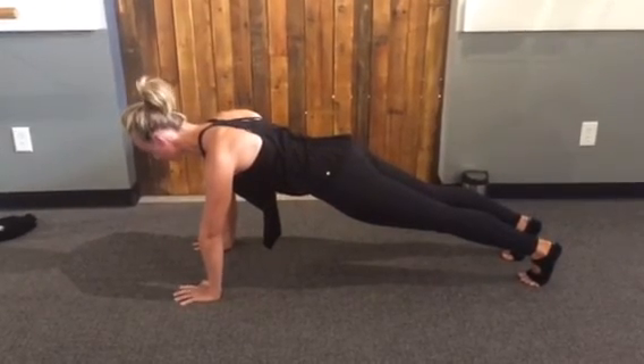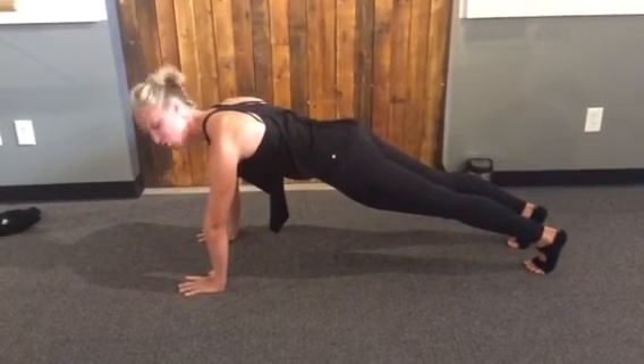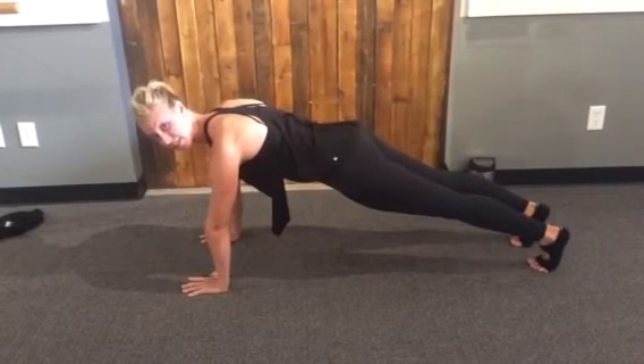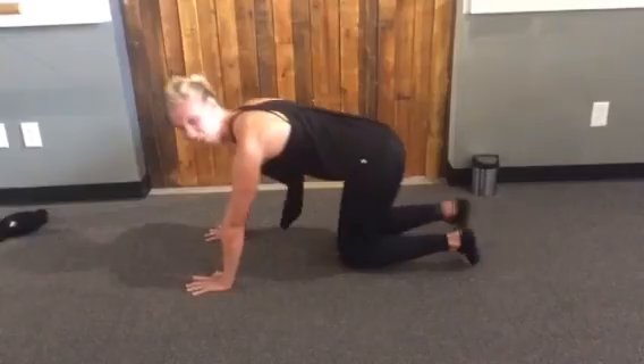The thing to think about in getting into that correct position is hollowing out the underarms. That's going to lift you up and out of your shoulders and activate the serratus muscle to get you into your best plank. Hope that helps.